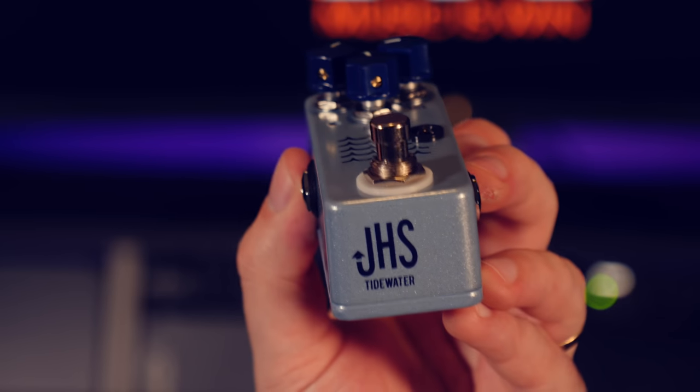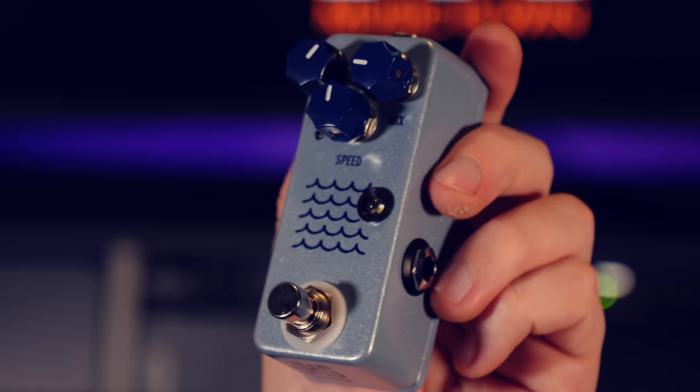The reason I came up with this lesson is because I was totally inspired by this — the JHS Tidewater. It is a tremolo pedal, and as you can see, it's a cute little baby blue. The cool thing about tremolo is that it has this harmonic element to it, especially when you have a little distortion. I'm running this through my effects loop of my PRS Custom 50 with just the amp distortion. What happens is there tend to be these overtones — these harmonic overtones — that generate from the tremolo effect, and it's really, really cool.